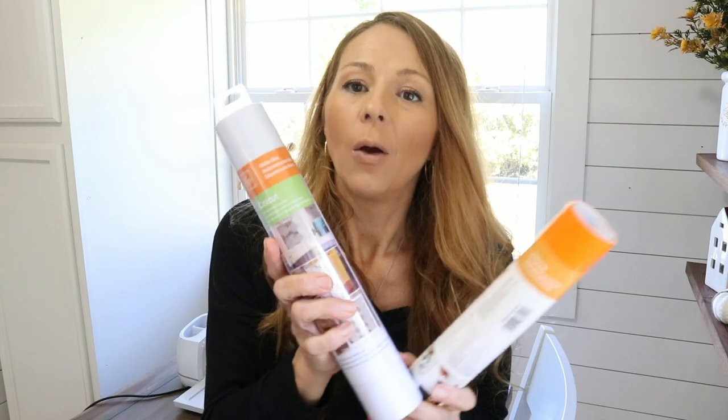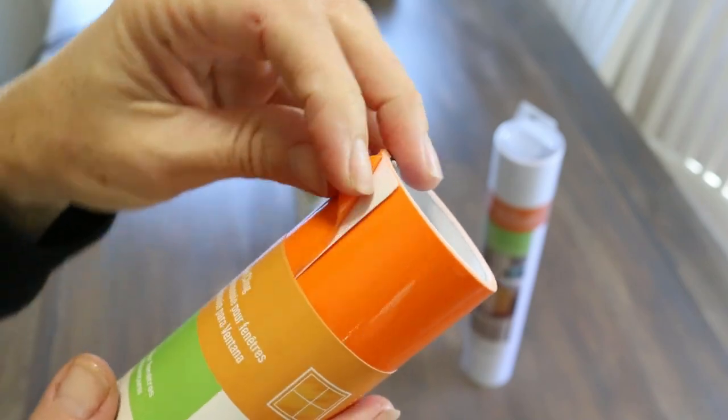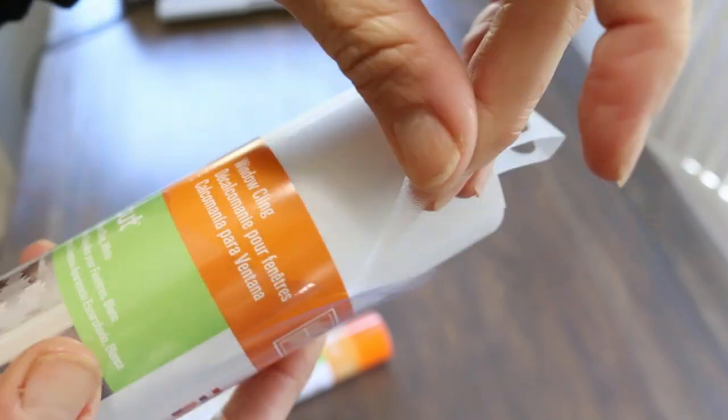We're going to be using the orange, the frosted white, and also the black. This material is kind of like vinyl but it is not adhesive — it simply clings to whatever surface you're going to be putting it on. In my case I'm going to be putting it on the windows of my house. I hope you guys really enjoy this video, so let's go ahead and get started.